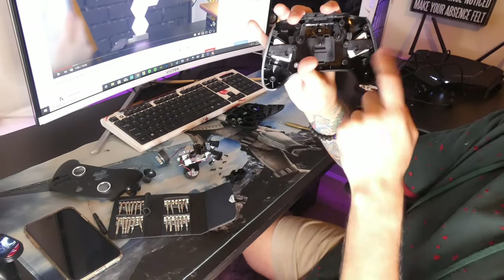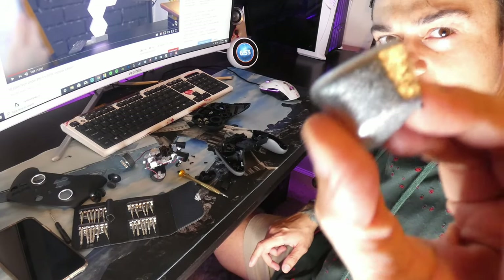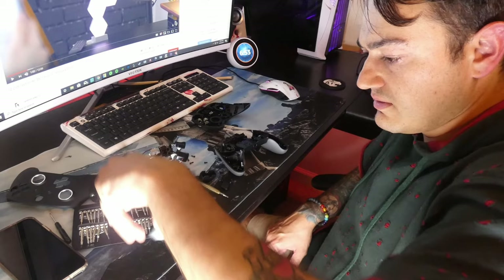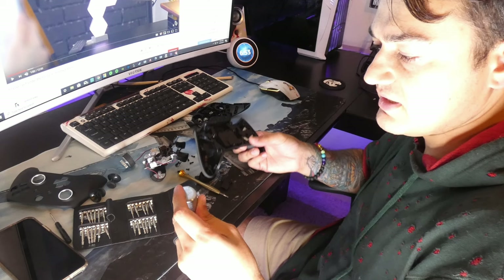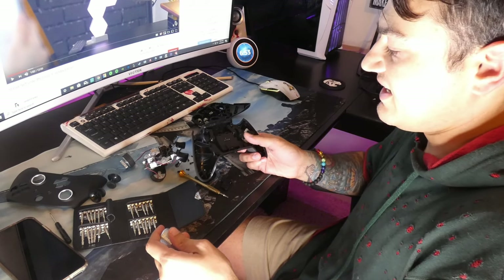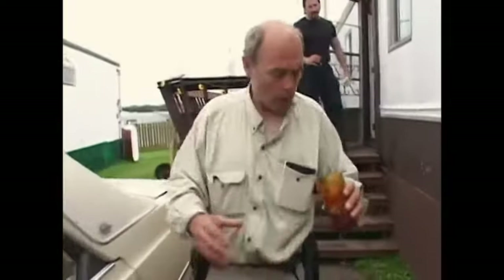A lot of gamers associate a heavy controller with premium build quality — you saw that with the Power A Fusion 1 and 2 putting fishing weights in the palm grips. Along the line of a gift, somebody will grab this and be like, 'Damn, this thing's going to last me for years.' It feels like one solid chunk of steel, like it was carved from titanium, when really it was assembled in a factory in Taiwan, but it feels pretty solid.